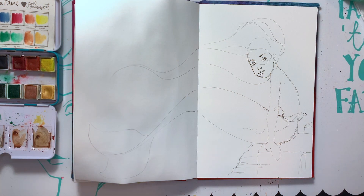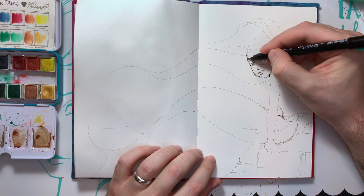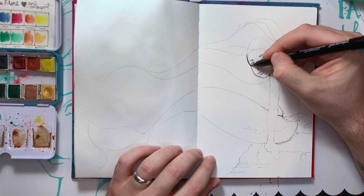Now that I have a good sketch laid down, I'm going to come in with the other pen and do some more detailing and make these lines a little thicker, a little more purposeful.